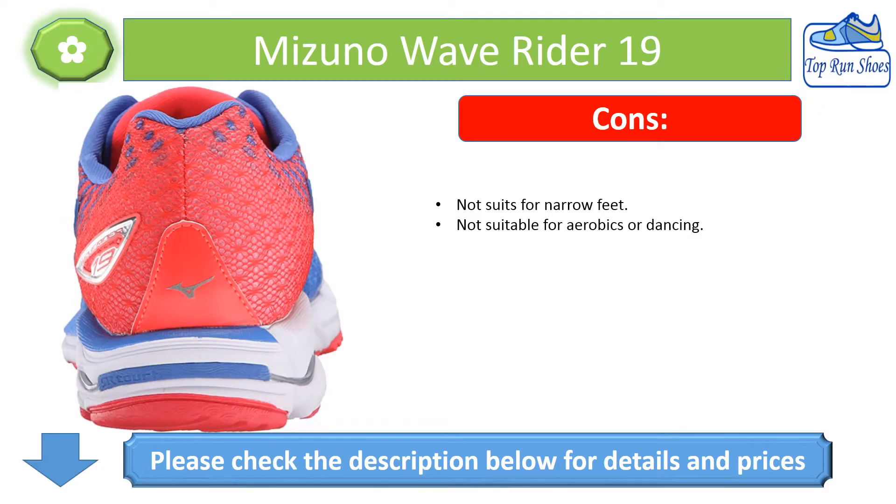Cons: Not suitable for narrow feet. Not suitable for aerobics or dancing.